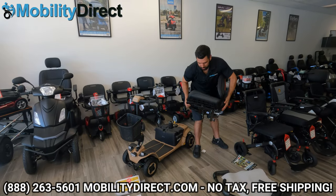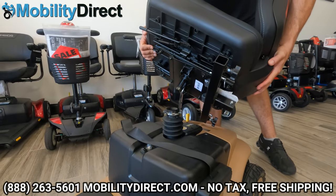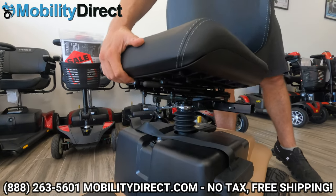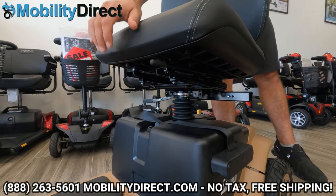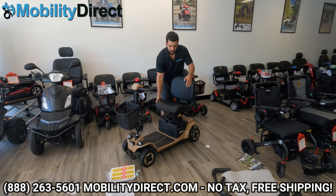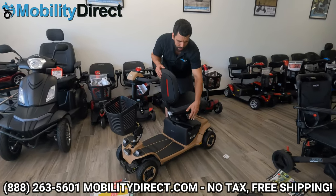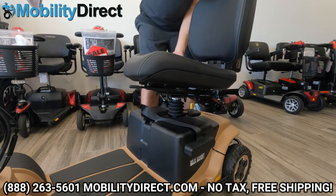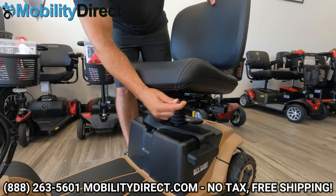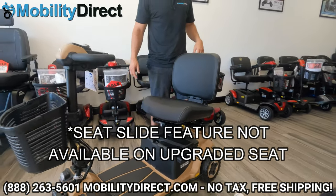Let's go ahead and install the seat. Looking at the bottom, we've got a male connector and the female connector. Remove the sticker from the seat post and guide that male connection right into the middle of the seat post. Level out the seat and it's going to fall right into place. Once the seat is fully installed, you'll need to use the rotation lever on the right side to rotate it. It locks into position at several different positions — you can go 360 degrees. You can use the secondary lever to slide forward and back.